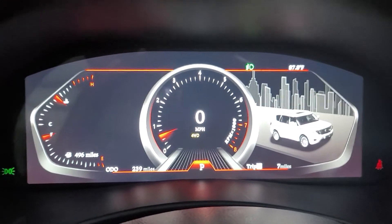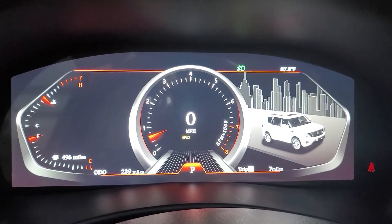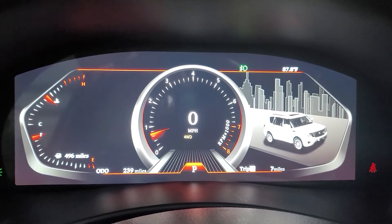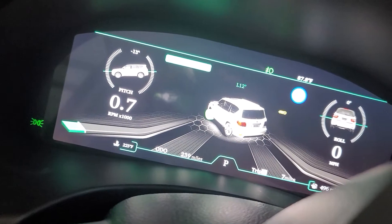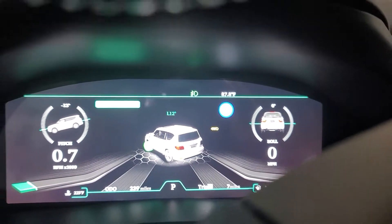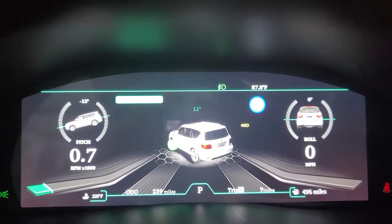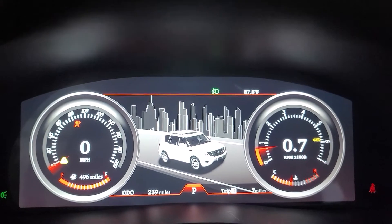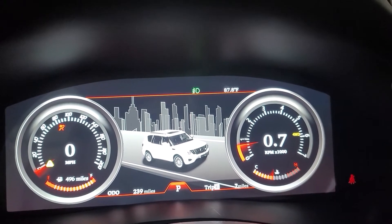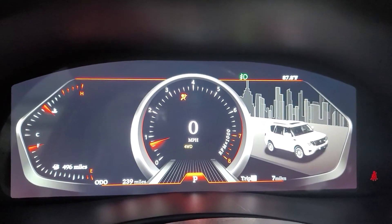There is a unit that does that, but this is not it. This is strictly an instrument cluster. It does have a couple of different views depending on what you're doing. If you off-road with your vehicle, one of the views might be helpful - it changes the steering angle, pitch, and roll degrees. I tend to use either the classic look with RPMs on one side and speedometer on the other, or the sport view, which I usually keep it on.